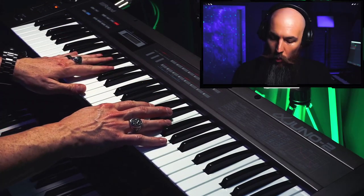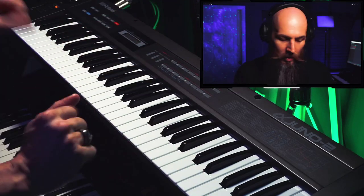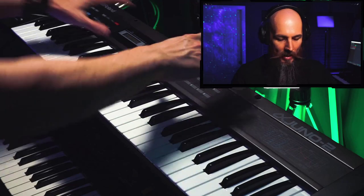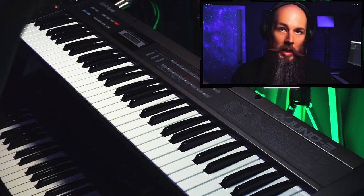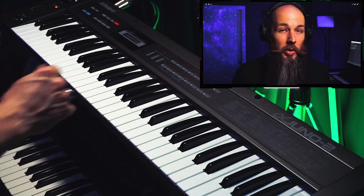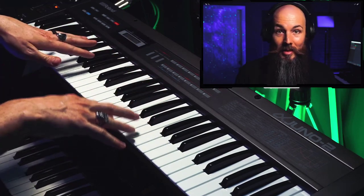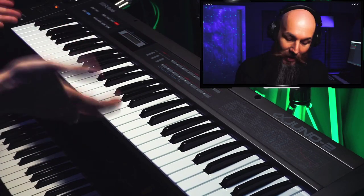A couple of things about this keyboard: it's got a really great key bed — it feels amazing for how old it is. And it's both velocity and aftertouch responsive, which for 1985 was pretty good. The Alpha Juno 1 is the exact same internals, but with a 49-key bed without any velocity or aftertouch response — kind of an even more budget version. It came out for approximately $420 in today's dollars. This synth was cheaper than the Behringer Deepmind 6 back then, which is pretty crazy.